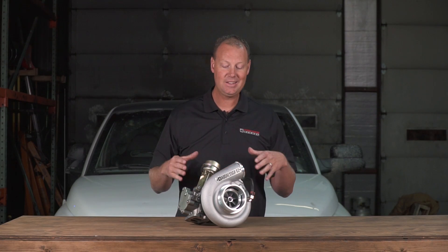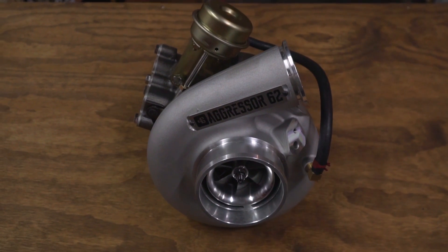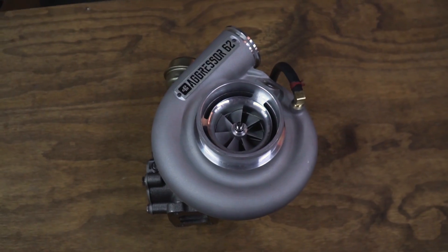Alright guys, this is our new 62mm S300 Turbo. We're calling this our Aggressor Series. This is an S300 based turbo and I'm excited to tell you about it.